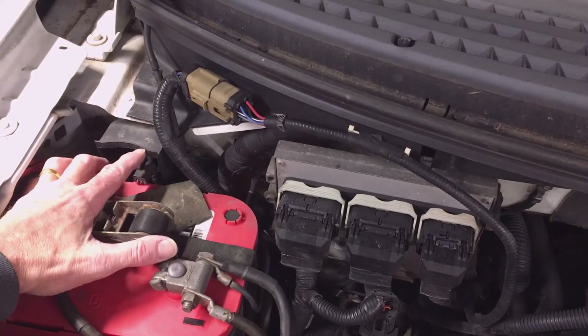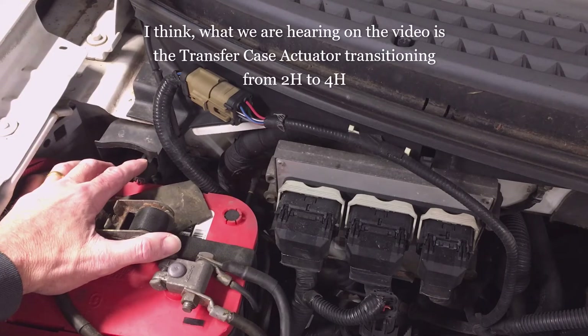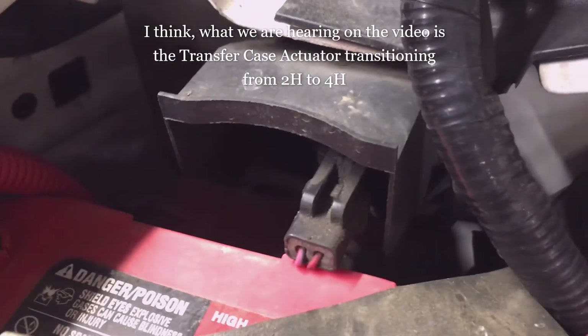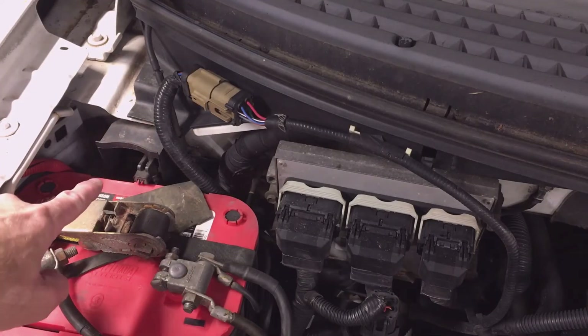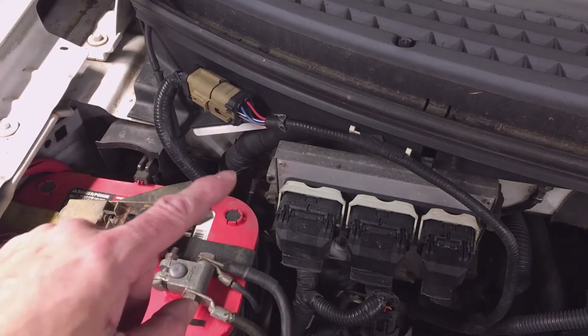To tell if the solenoid is working properly, just actuate the switch on the inside or have a helper do it. With your finger on the solenoid, you can feel it click. You can also hear an audible click from this solenoid, as well as hear the actuator down on the transfer case from under the hood. If you can't hear it and want to get under the truck to listen, make sure you trust your helper. Use extreme caution if someone is in the driver's seat while you're under the truck. Note: I had the engine off, which eliminates some of the danger.